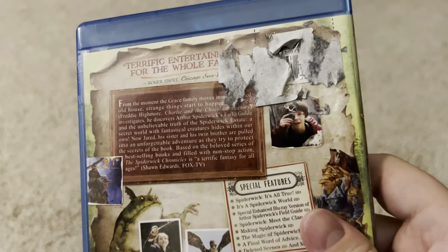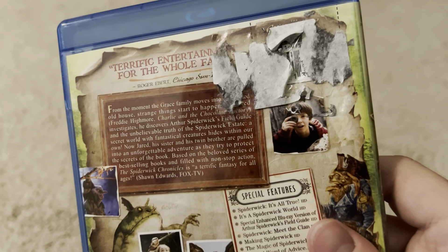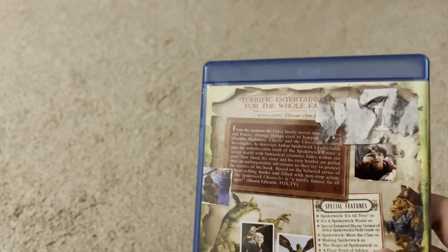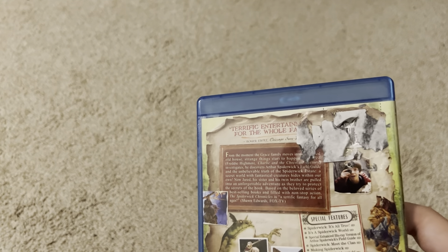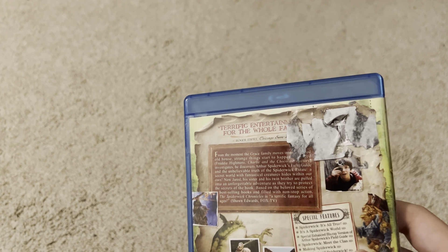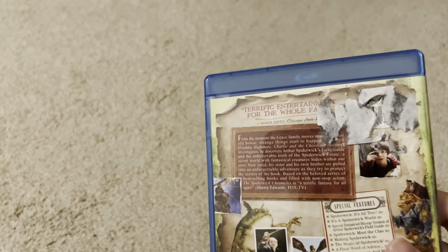I'll do this off camera. I could not for the life of me get that sticker off, it was ridiculous. Which sucks, because that's a waste of a perfectly good Blu-ray case. Screw whoever made a sticker that durable, because now I've ruined this Blu-ray case and I'm gonna have to get a different one.